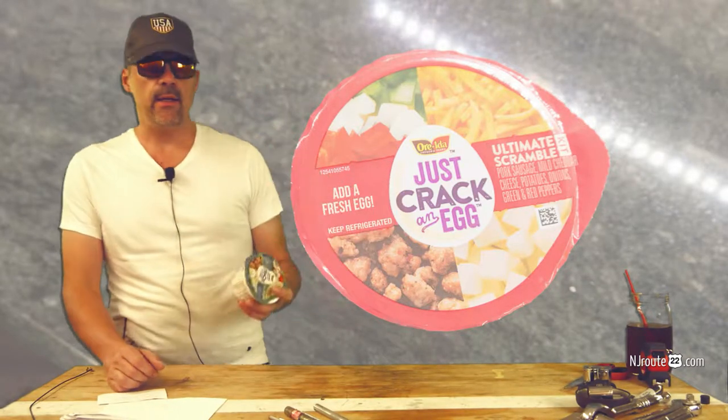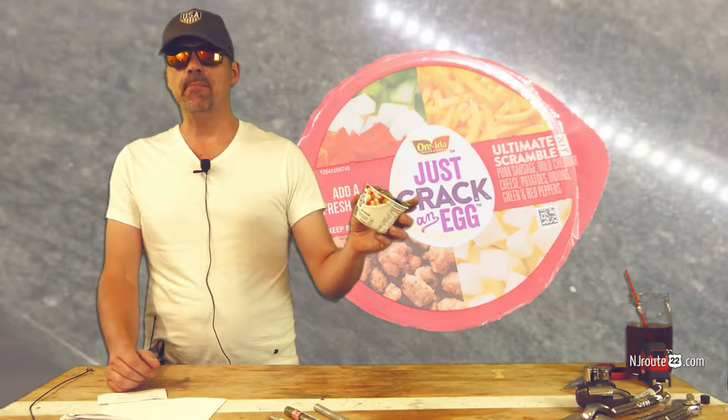Ore-Ida came out with a new product called Just Crack'n Egg. Is it good? Is it bad? Or a little bit of both?